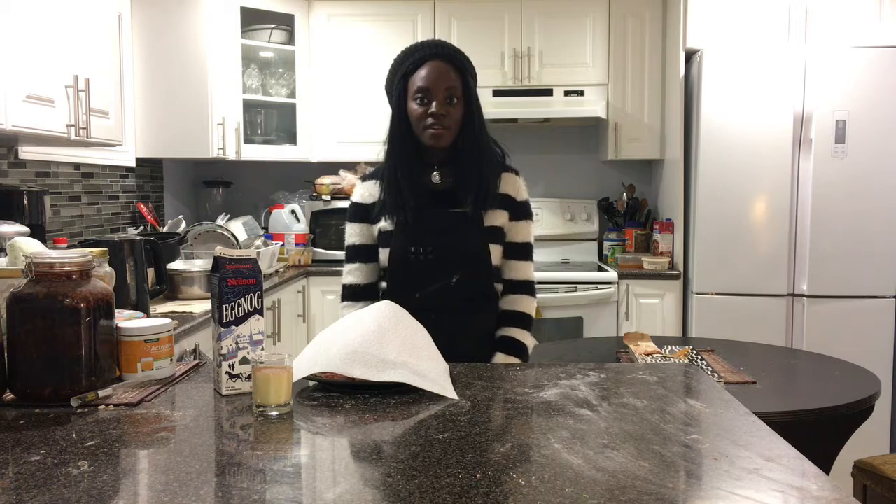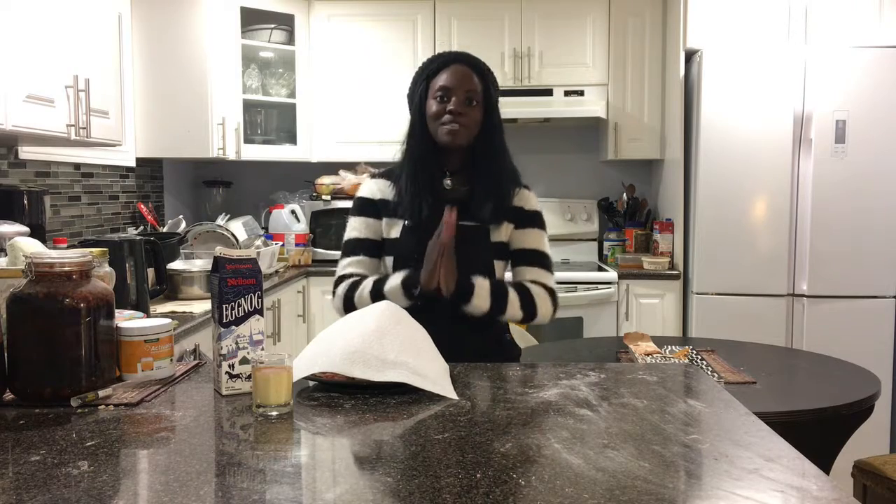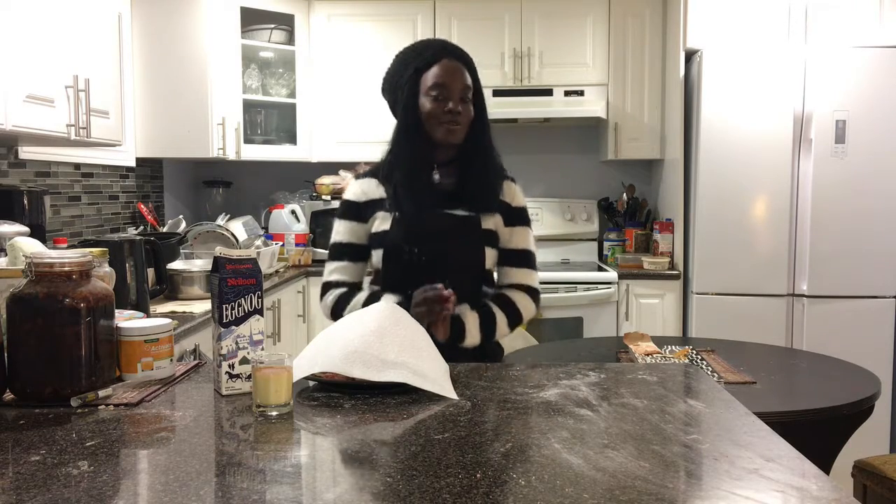My name is Tiffany and welcome back to my channel. Today we're going to be making some cranberry eggnog macarons. How did these guys turn out? Well, you're going to have to wait till the end of the video to find out. Though I'm already guessing that you were already spoiled by the thumbnail and so you already have an idea on how these macarons actually turn out. But please, just let me pretend I still surprise you guys, okay?